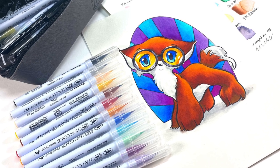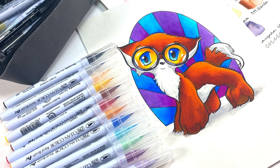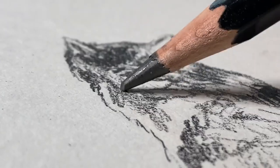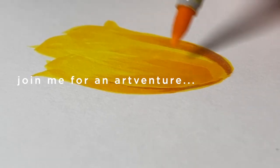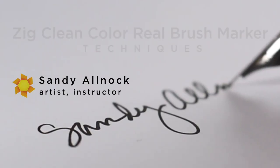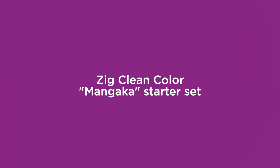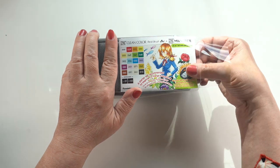Hello there, it's Sandy Alnach and I've got some new ZigClean color products in the studio, so I thought I'd show those to you and color this adorable fox. The good folks at Kuretake Zig sent me a couple of things, and one was this Mangaka starter set.